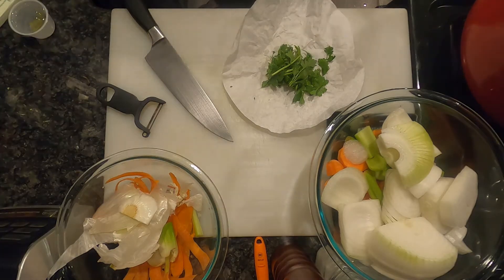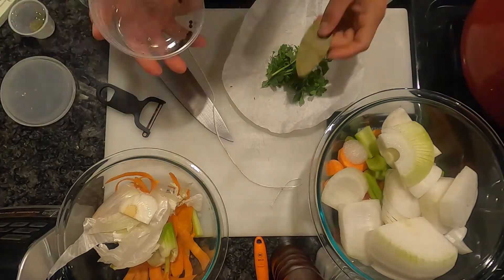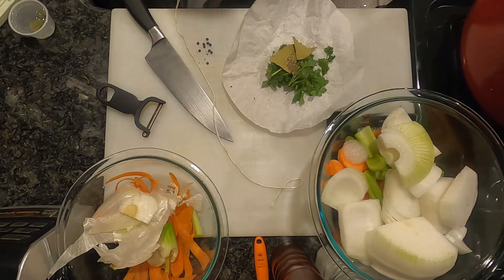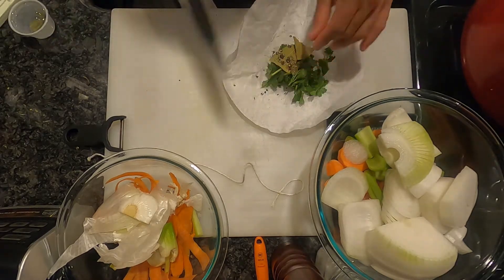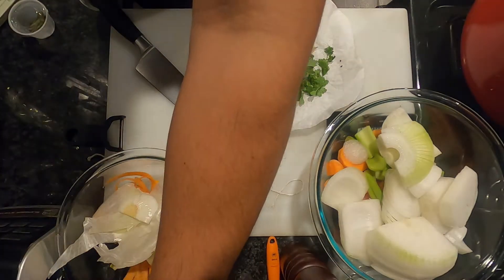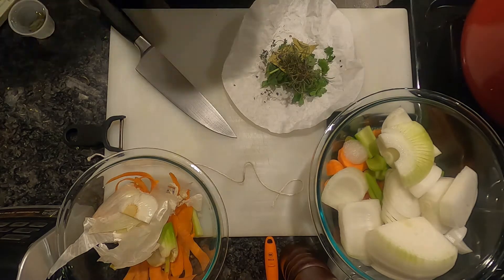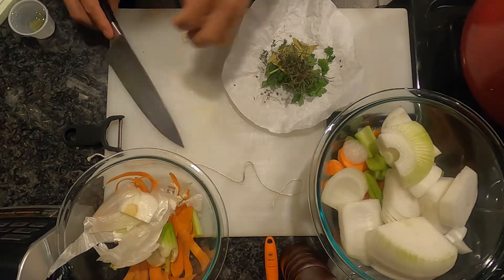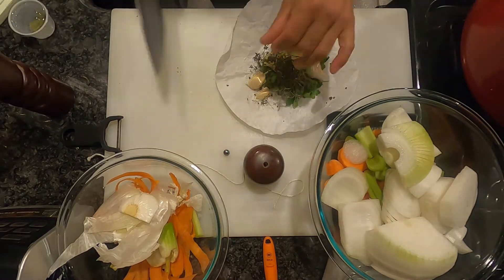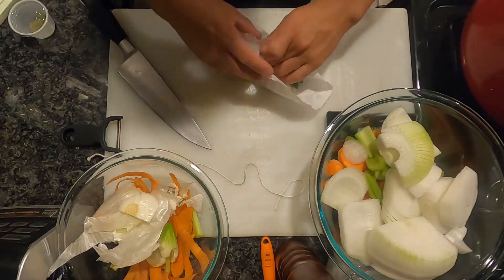Next, you're going to see me rinsing my chicken — the purpose of this is to remove impurities. You start off with cold water, bring it up to a boil, and then add your mirepoix. The reason we put the sachet ingredients in a cheesecloth — or in this case a coffee filter — is so that all the little particles stay in the sachet and don't make your broth murky. Using butcher's twine, tie it to the handle of the pot so it's easy to remove the sachet later on.